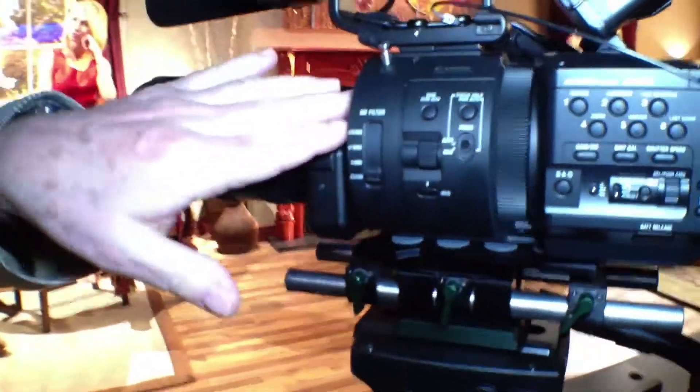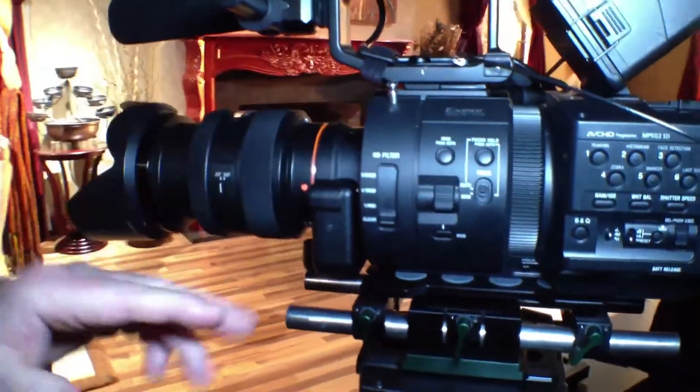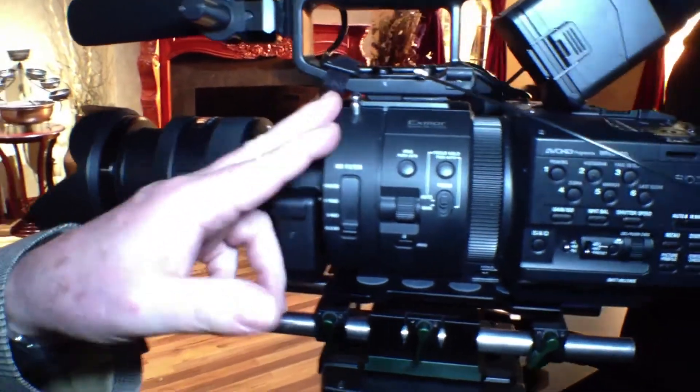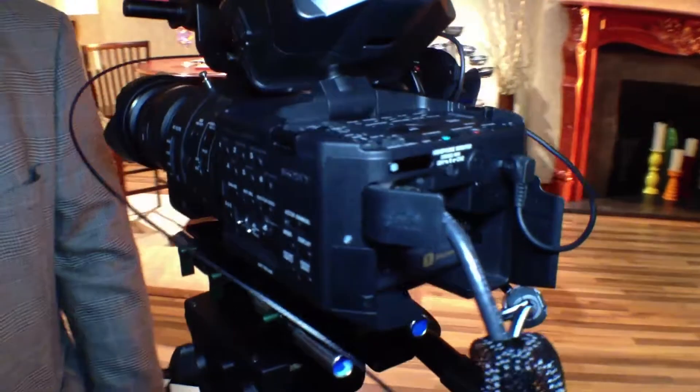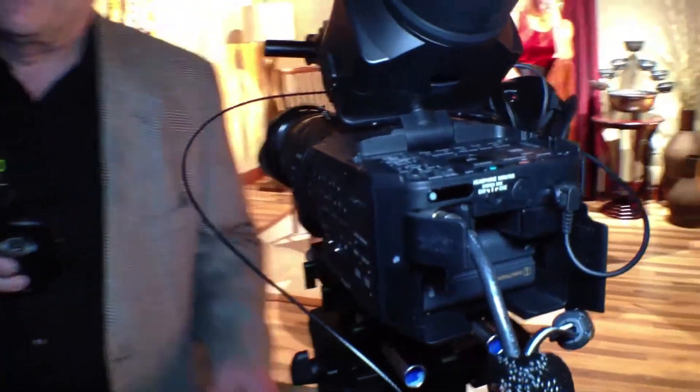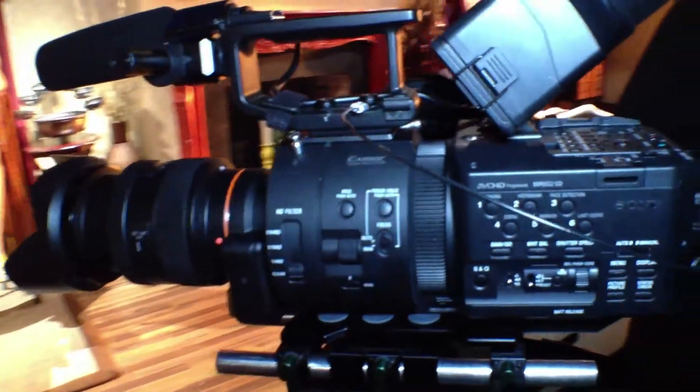Sony is the largest image sensor manufacturer, and we have developed a sensor that runs very, very fast. This camera can crank all the way up to 960 frames per second. It is full HD 1920 by 1080 at up to 240 fps. At 480 fps we've reduced the vertical resolution slightly, and at 960 fps we've reduced both the vertical and horizontal resolution. It can record up to 16 seconds real-time at 120 fps, and 8 seconds real-time at 240 fps.